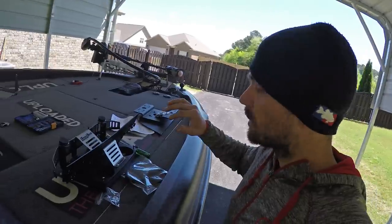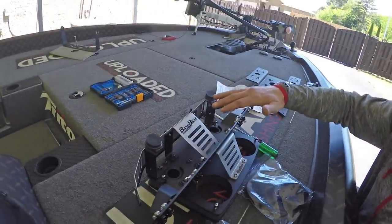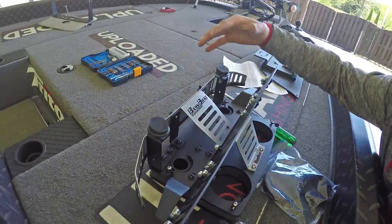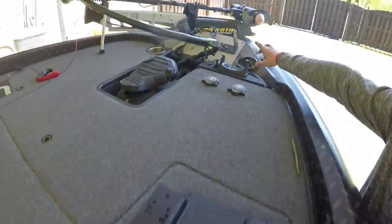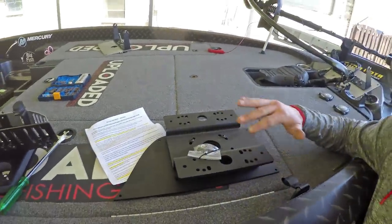Let me give you a quick look at the two mounts. This is the dash double mount — it's really cool, it's got these vibration controller things, it's super sturdy. This is going to go right up here on my dash. It's a double bracket stacker mount.